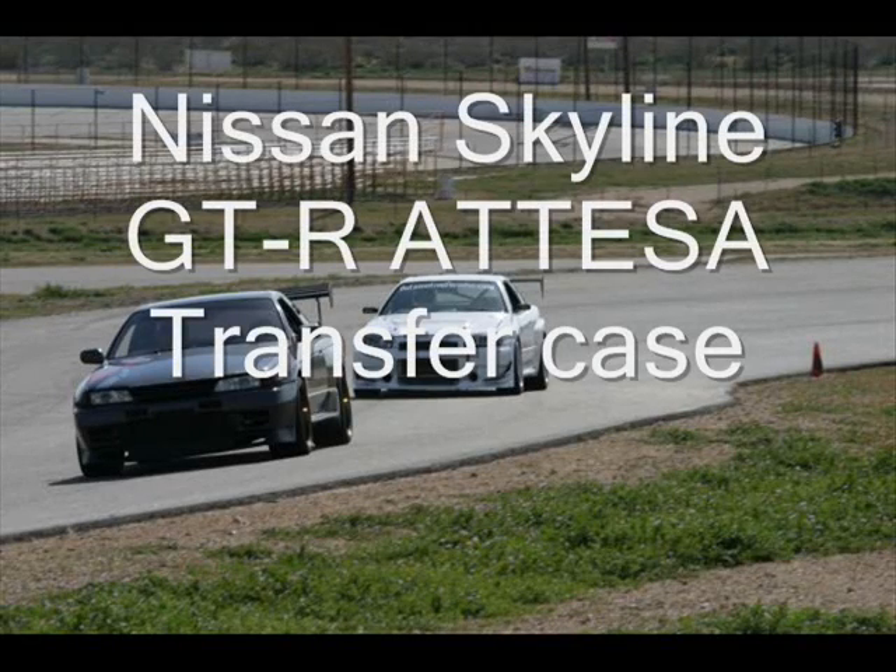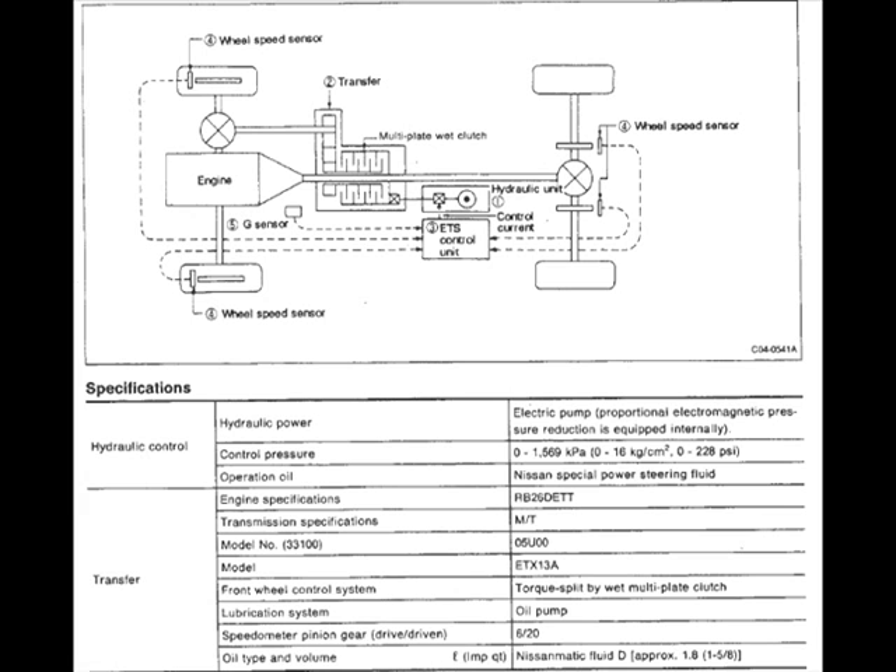This video is an overview of the Nissan Skyline GTR ATTESA transfer case system. This is the system that's in the vehicle.